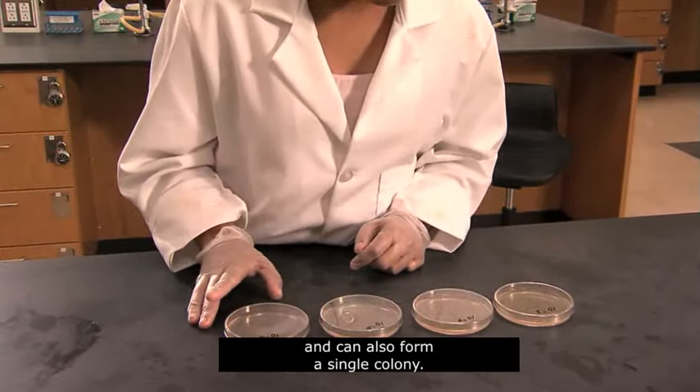To calculate the number of bacteria per gram or per milliliter of the original sample, use this formula: the number of colonies on the countable plate is multiplied by the reciprocal of the dilution of the plate counted. In our example, there were 89 colonies on the plate with a dilution of 10 to the negative 5. We multiply the 89 colonies by the reciprocal of that dilution, 10 to the fifth, to achieve a result of 89 times 10 to the fifth CFU per gram. Simplified to two significant figures, the concentration is expressed as 8.9 times 10 to the sixth CFU per gram.